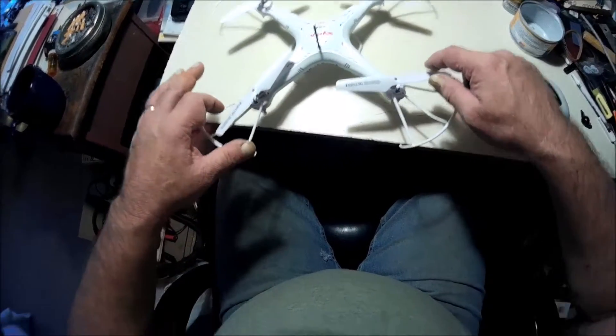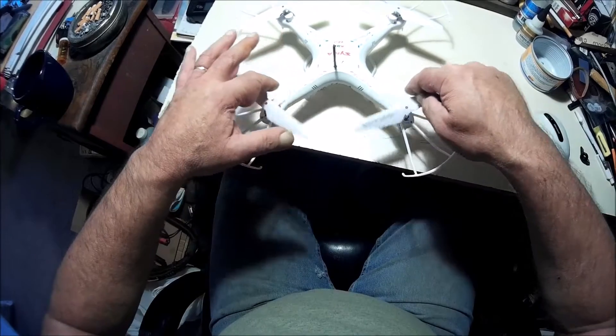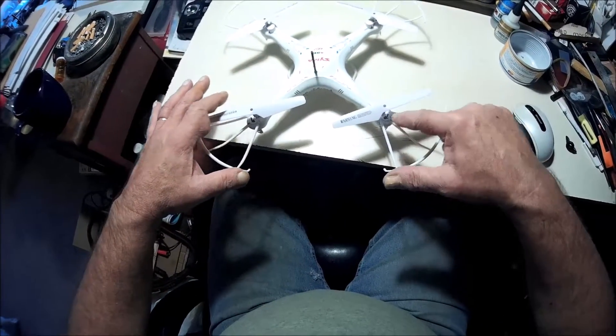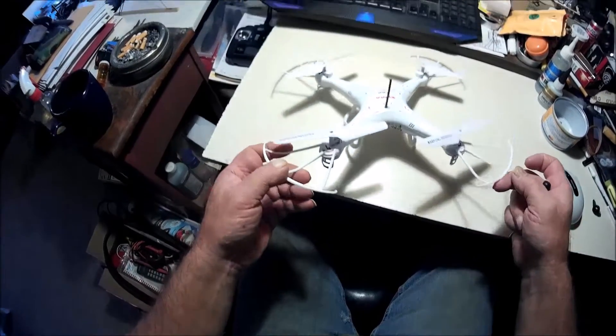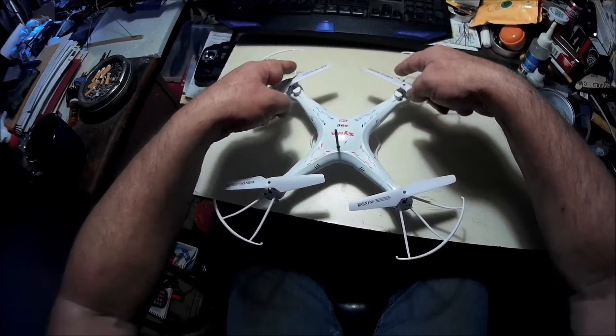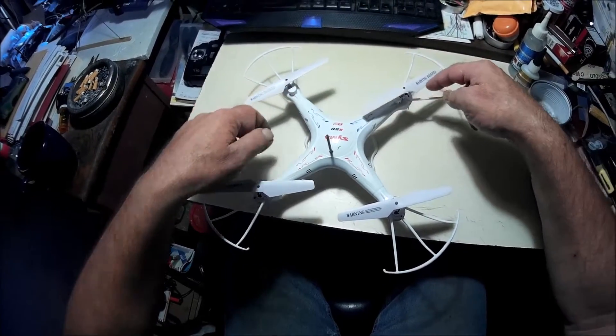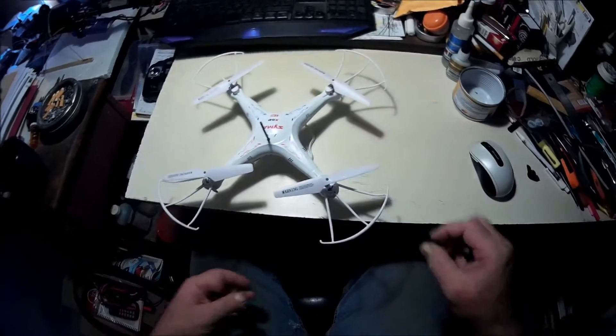These front props turn this way - you can see the arrows here. And here, these are the back props and they turn this way. I got them marked back there. Anyhow, let me take this apart.